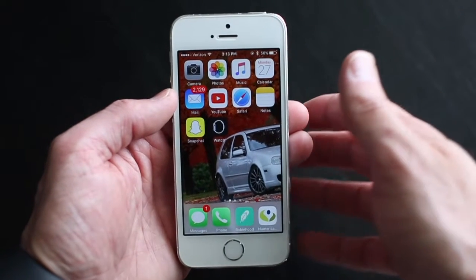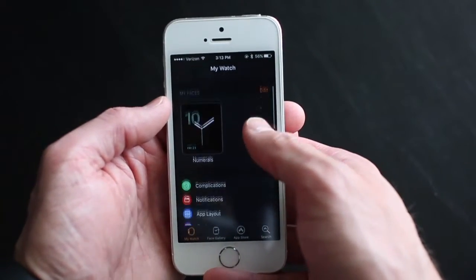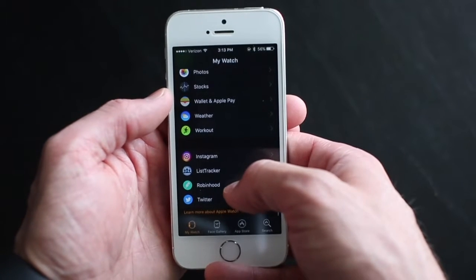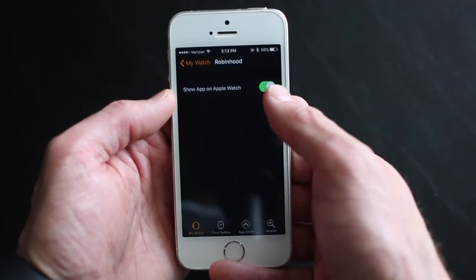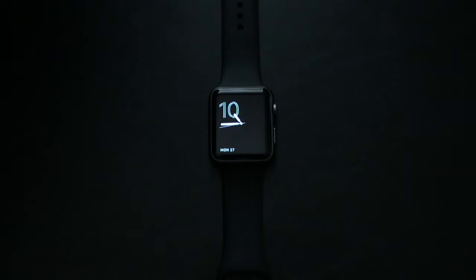Hi guys, so for today's video I'm going to show you how to use the Apple Watch to look at your stocks. Once you have the Watch app downloaded on your phone, you're going to scroll down and find the Robinhood app. Select that and make sure it says 'show app on Apple Watch.' That's going to make sure that once you open your Apple Watch, you're going to see it there when you open up your apps.